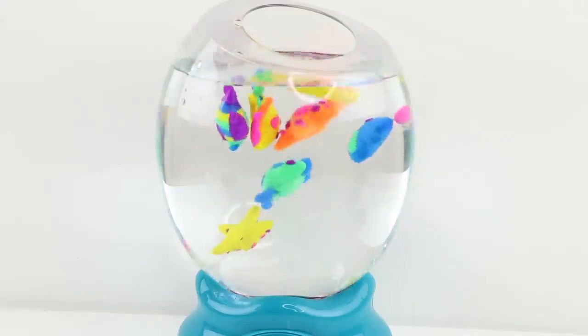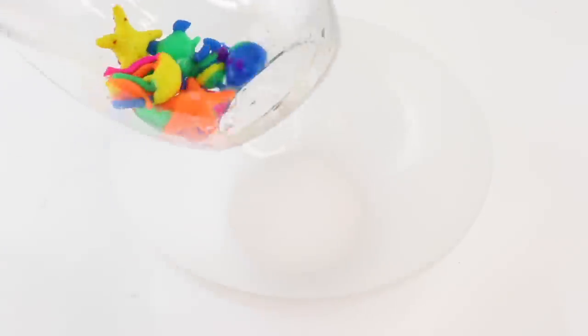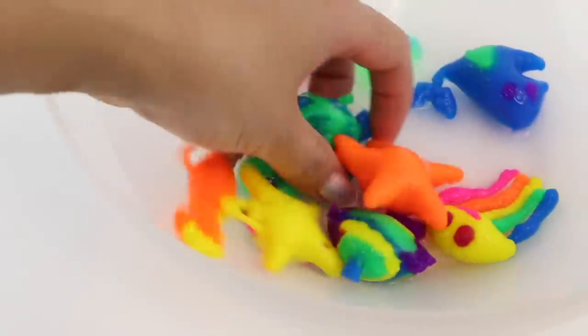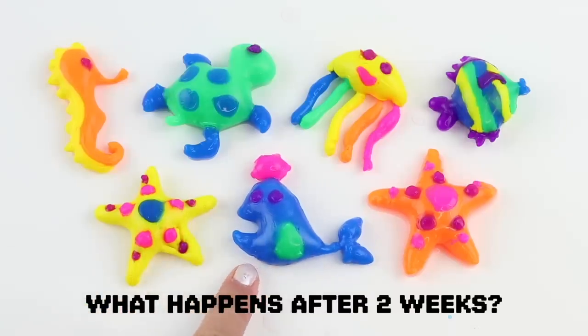You basically end up with this DIY aquarium slash glow-in-the-dark lava lamp. I also decided to take the pieces out and leave them to dry just to see what happens. The results turned out really shocking so be sure to watch until the end.